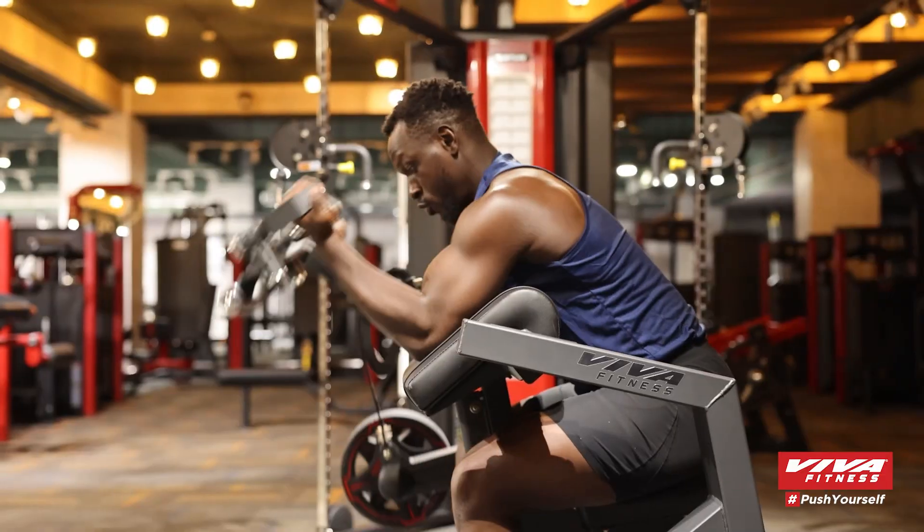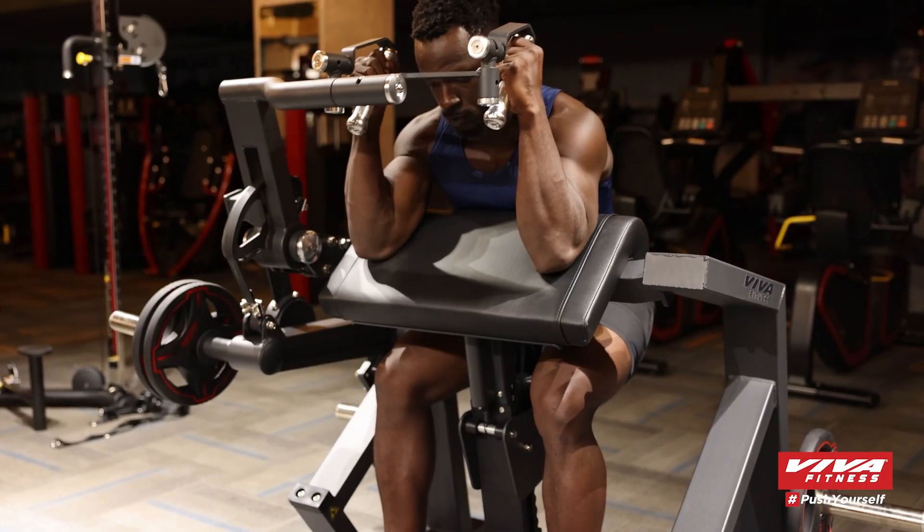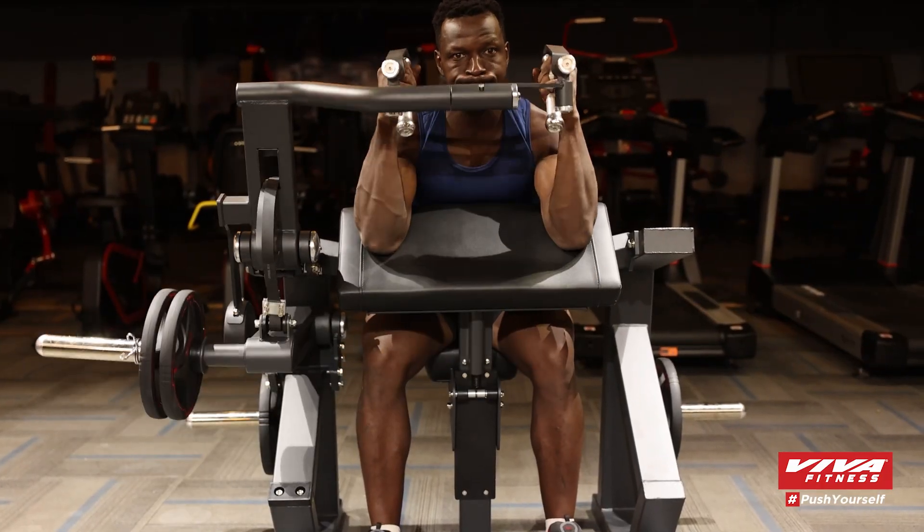The Viva Fitness PC 1013 Bicep Curl machine ensures that every rep counts, targeting your muscles effectively and efficiently. Are you ready to flex your potential?